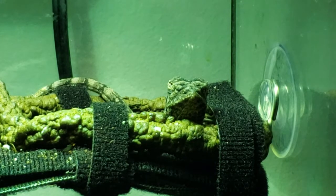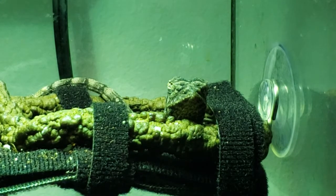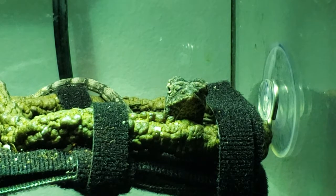Alright guys, today we're going to look at feeding a frilled dragon, particularly a baby frilled dragon that's just up there chilling.